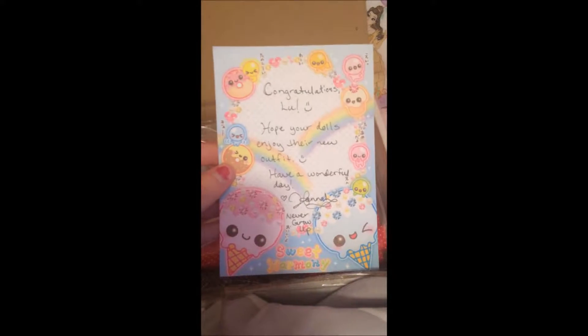The first thing that's in this box is this little note on the adorable stationery from the blog who is hosting the giveaway. I'll link her blog down below so you can all go check it out and follow it.